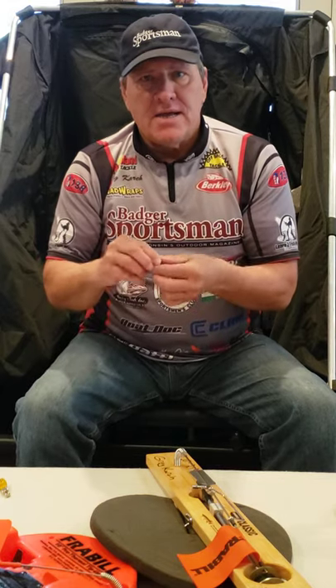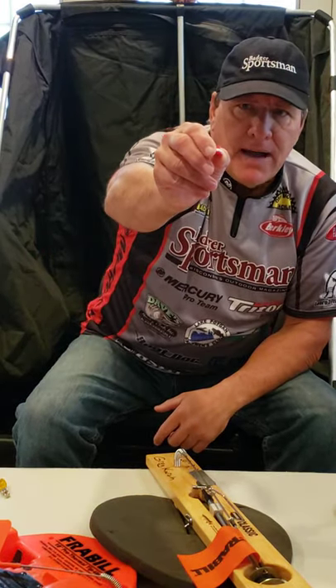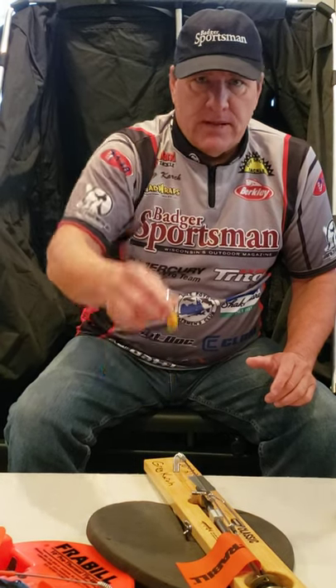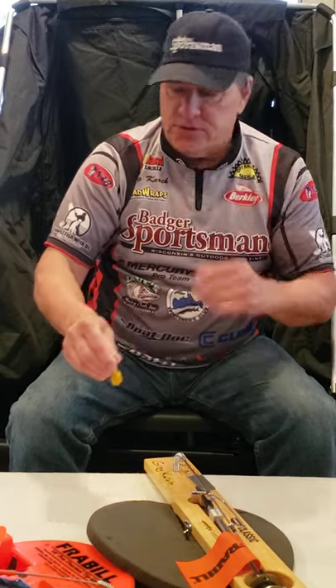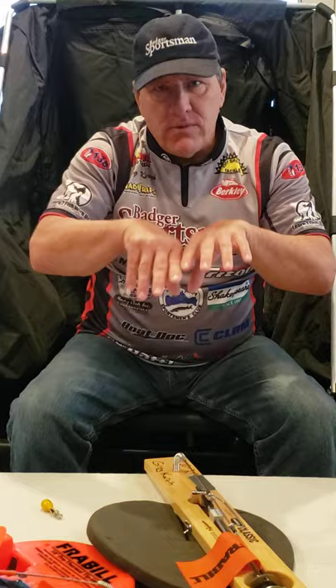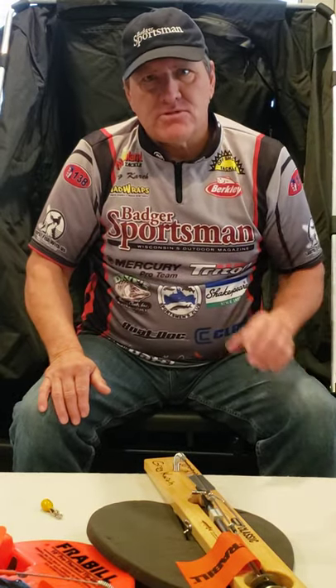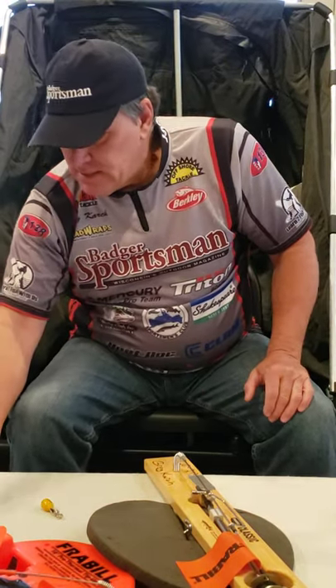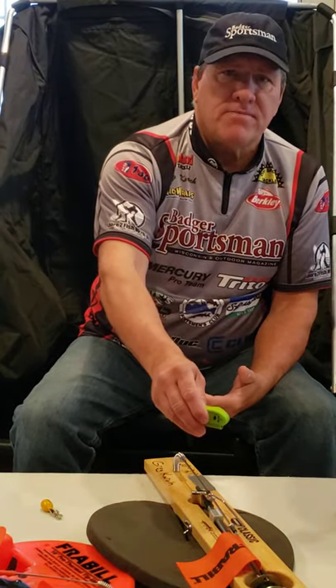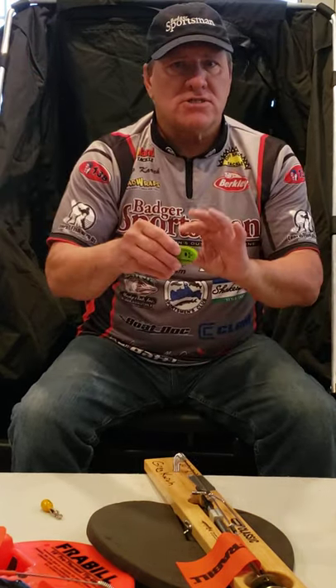Once I get my tip-up set to the desired depth, I like to use markers — a mini bobber or a split shot. I use a depth weight to help get my bait down when fishing close to the bottom, then raise it up. Once the line goes slack, you know you're on bottom — raise it up a foot or two. Also, when tip-ups are down by the snow, you sometimes can't see them, so I use small orange cones to mark all my tip-ups. There are also tip-up lights on the market that flicker, turn on, or beep when the flag goes up — very handy if you're fishing in the evening.